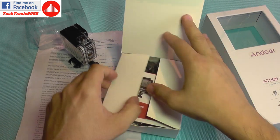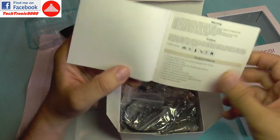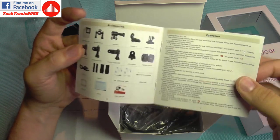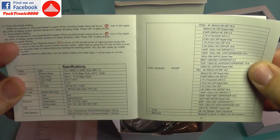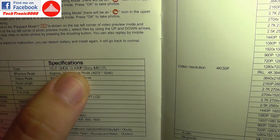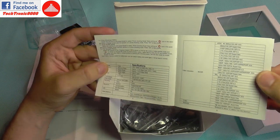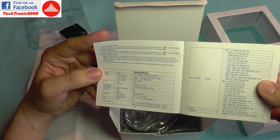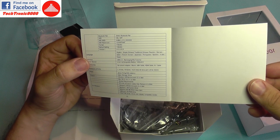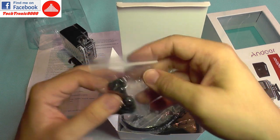We get another smaller box with some accessories. We start with the manual, which is good — we have some pictures, basic operation, and full specifications. It even specifies the image sensor of the camera, which is the Sony IMX117. This has 12.4 megapixels, it's a very good image sensor. We get all the picture resolution, video resolution, and so on. It supports multiple languages, so definitely a good all-rounder camera.